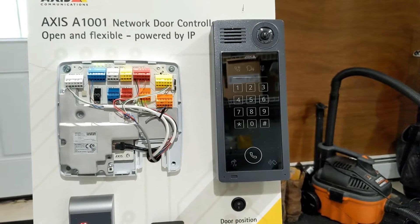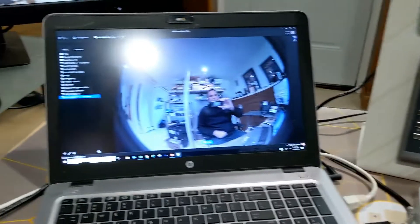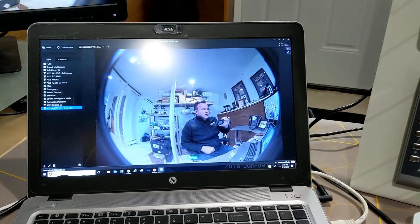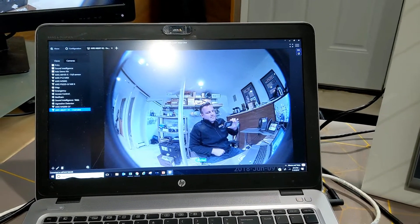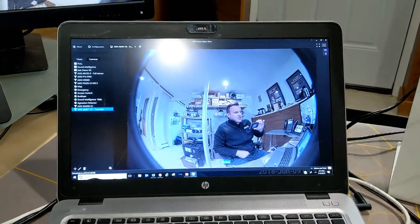You can also have this intercom call into a video management software such as Milestone, Genetec, ExactVision, and other top software providers, including AXIS Camera Station, which is what we're showing here.